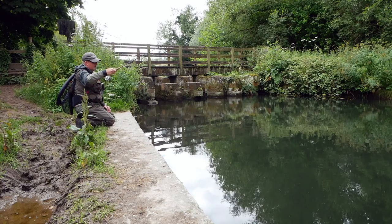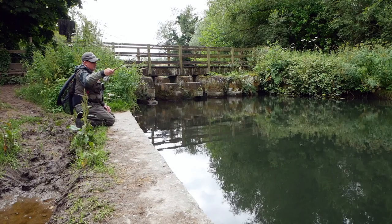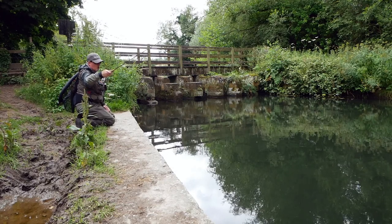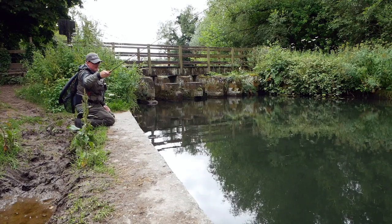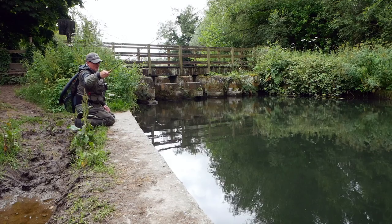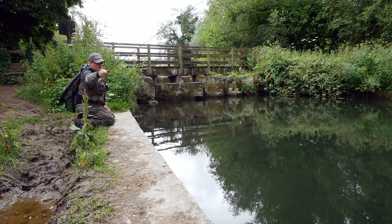I'm just imparting a little bit of movement into the fly to try and induce a take. With the polarized glasses on I can see perch circling my nymph, trying to decide whether to take it or not. Just give it an extra lift.